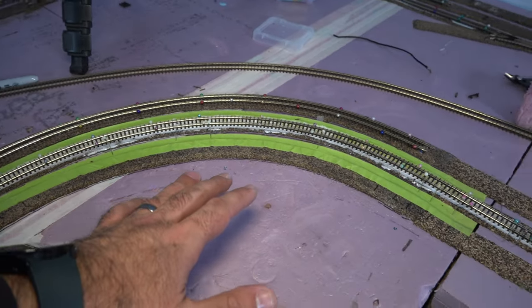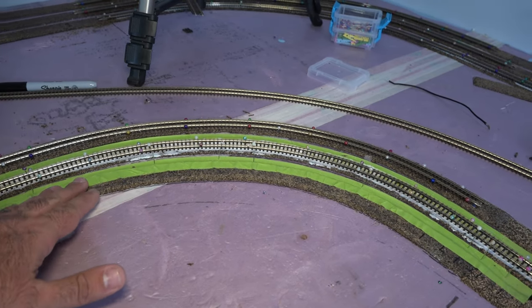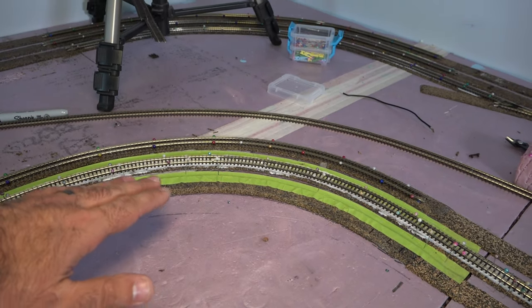As I'm laying down this last bit of track here on these three turns, I had a subscriber who asked me a question: why am I laying down painter's tape onto the track or onto the roadbed? The reason for that is I want to elevate the track — in other words, I want to bank the track.